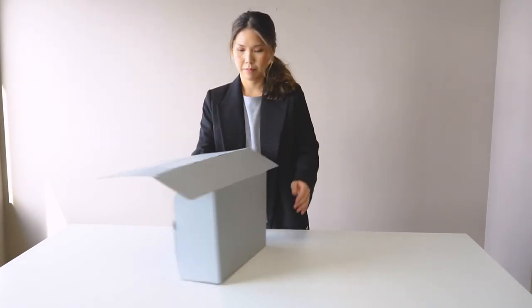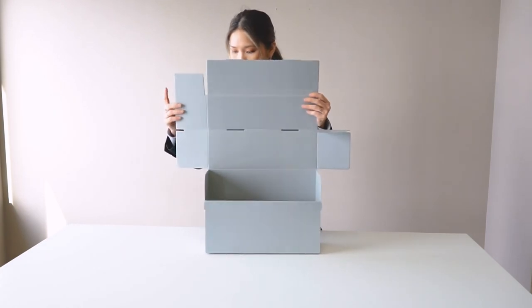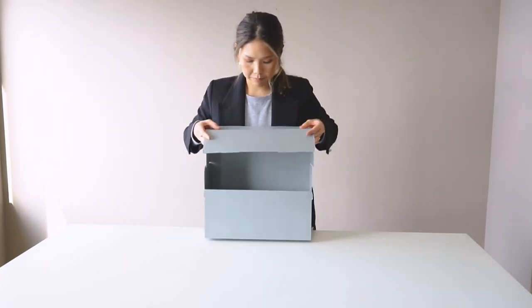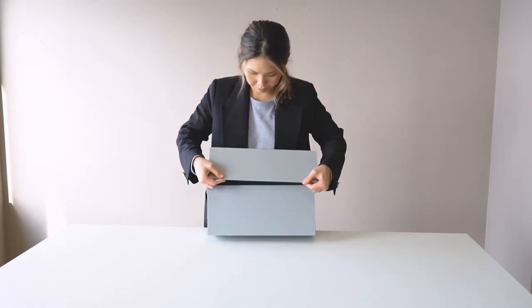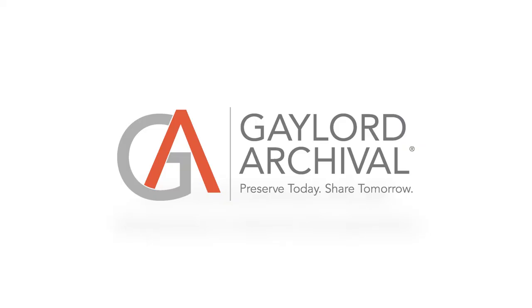Now we can assemble the flip-top by scoring and folding over the side flaps first. Fold over the ends and lock in your tabs, and now you have your flip-top document case that provides safe and long-term storage for your documents.